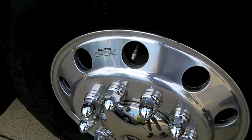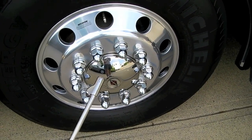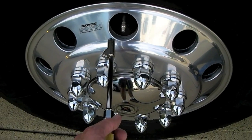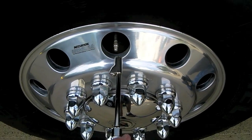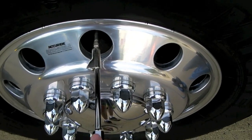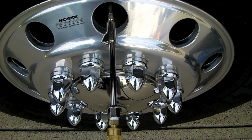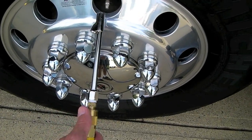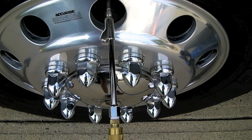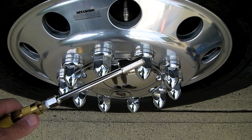This tip is especially for diesel pusher RVs — the kind that use their own air system to inflate their tires. Larger, heavier RVs often need fairly high pressure in the front tires, sometimes as much as 110, 115, or more pounds, but your onboard air compressor only goes up to 120. How many times have you tried to put air in your tires only to have air leak out instead? Today we're going to show you how to create a simple device to solve that problem permanently.